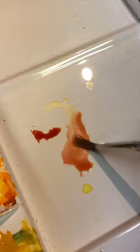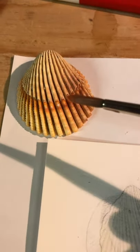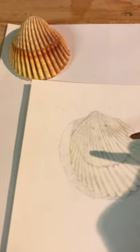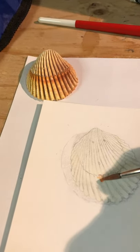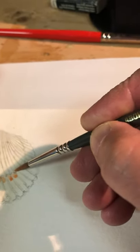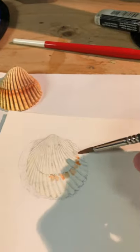I mix that with the yellow and I go back to my drawing. I'm looking very carefully — I've got light shining from the side. I'm looking at these colors right there, and very lightly I'm going to start adding that by looking at where I can slightly add that value. That's all I'm doing — a light wash.